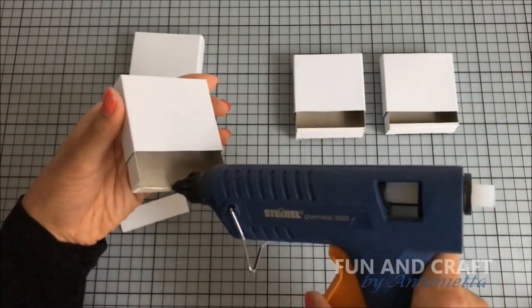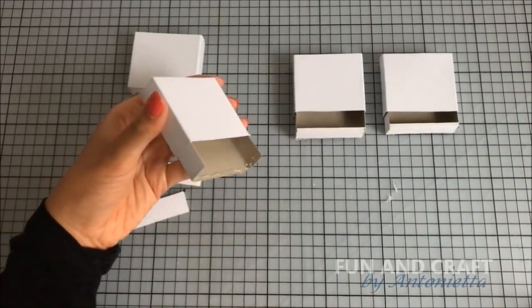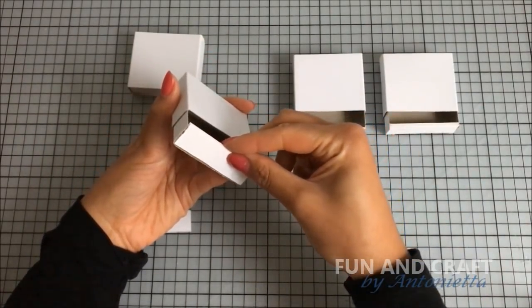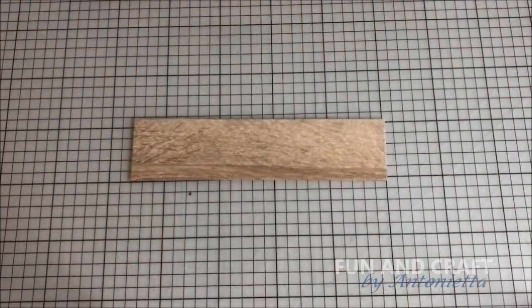Once you're done, glue a piece of foam board to the little drawer inside the matchbox to close the gap. Cut out a piece of foam board that is about 25 centimeters long and five centimeters wide.